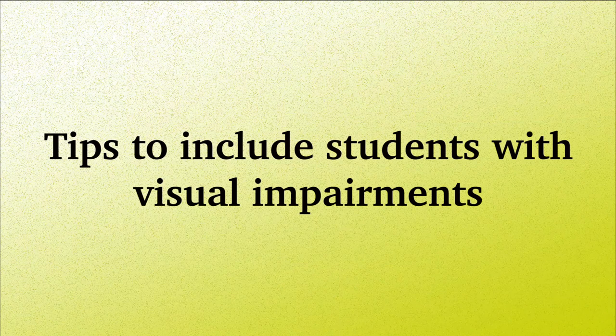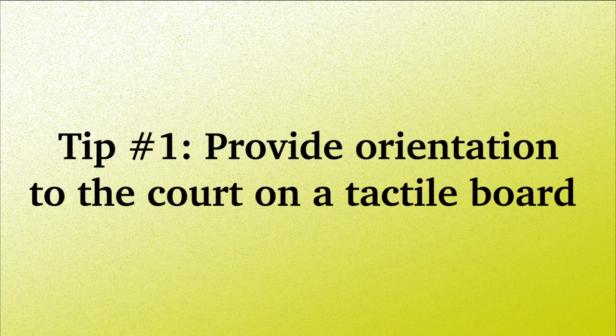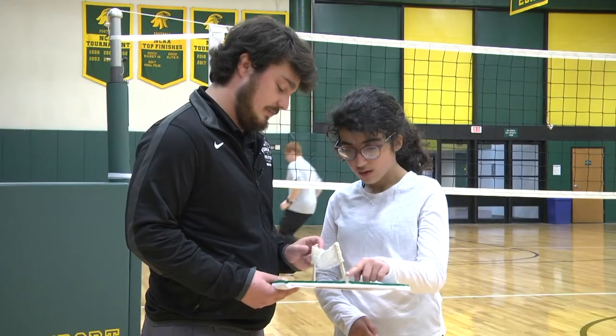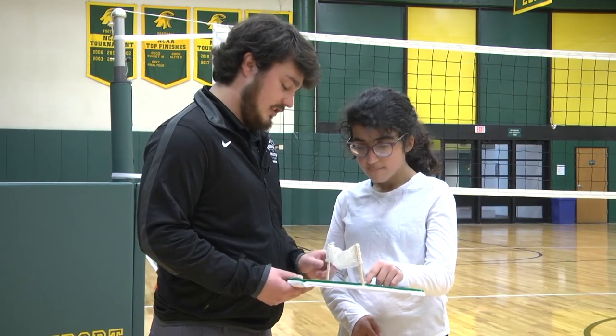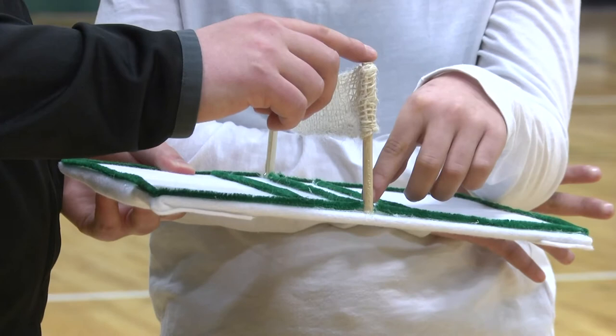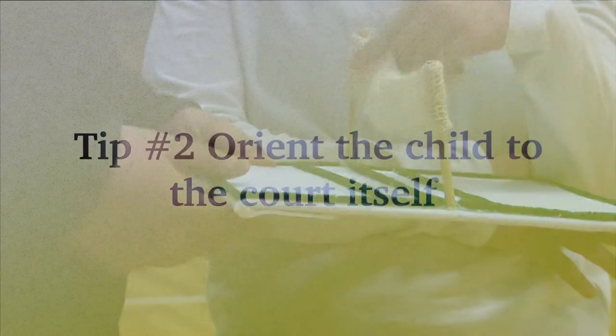What follows are a series of tips to help you include students with visual impairments. Tip number one: provide orientation to the court using a tactile board. Use a tactile board to provide the student with the concept of the court, the boundaries, the positions, and the net. You can follow that up — you can feel the net going all the way across.